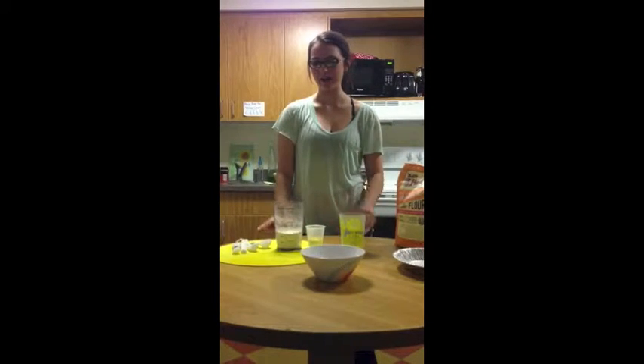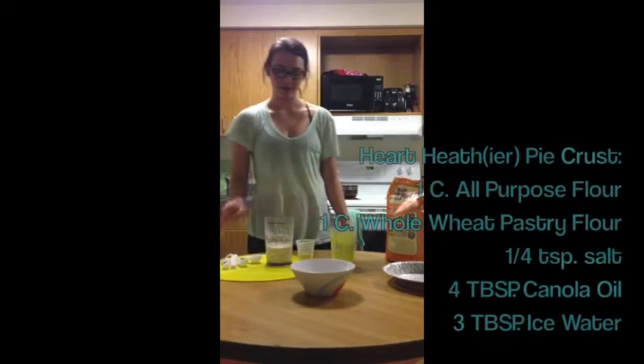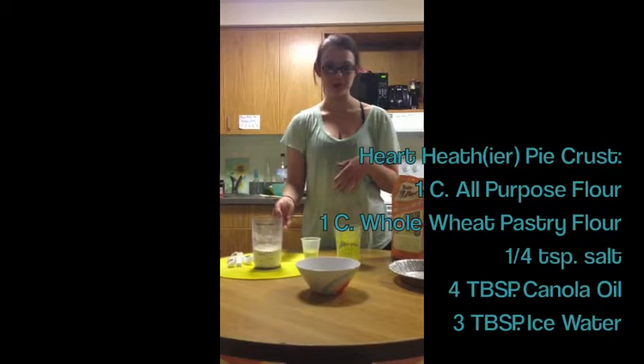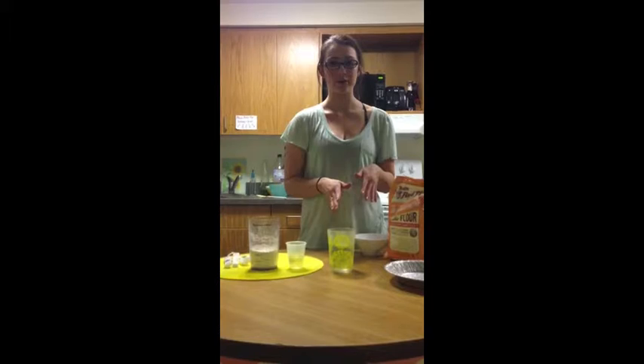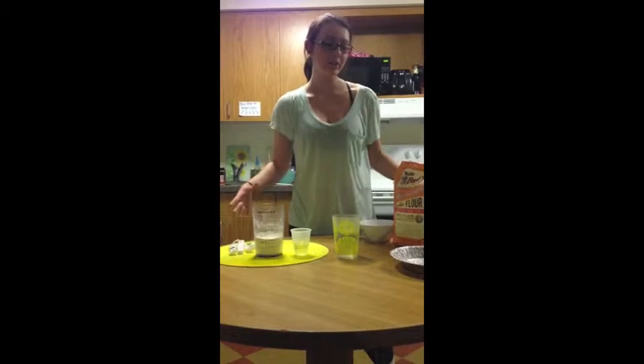While our sweet potato casserole is in the oven, we're going to do another little segment. Americans love convenience and cost efficiency. So when you go to the grocery store and you see a pre-made pie crust that you can purchase for somewhere from $3 to $4, it seems like the logical solution for your Thanksgiving time crunch. Well, here is what it takes to make a pie crust: one cup of all-purpose flour combined with one cup of whole wheat pastry flour — adding a little fiber — four tablespoons of canola oil, two to three tablespoons of ice water, and a quarter teaspoon of salt. That's everything you need for a pie crust.